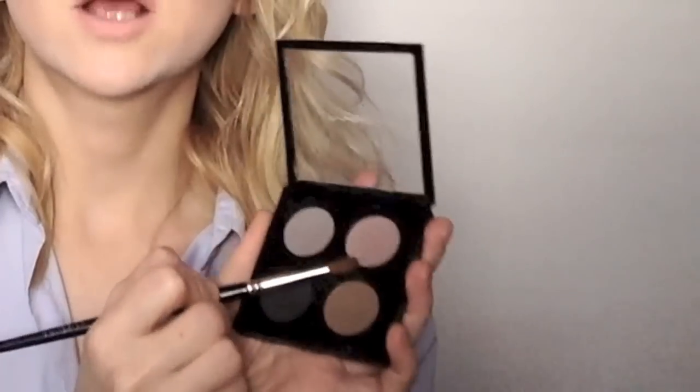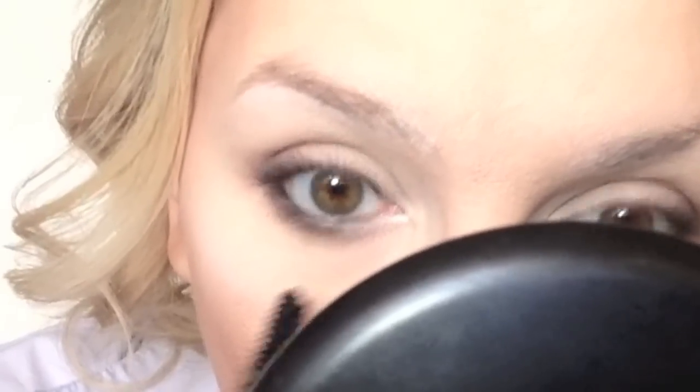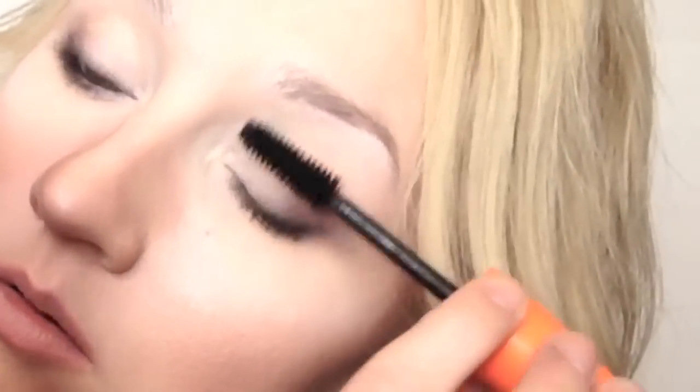I'm gonna add some of the same sculpting eyeshadow on my bottom lid, on the outer corners of my eyes, like a V-shape. Now I'm gonna add some mascara. As you can see, I'm not touching my brows at all because her brows are very, very thin and very light.